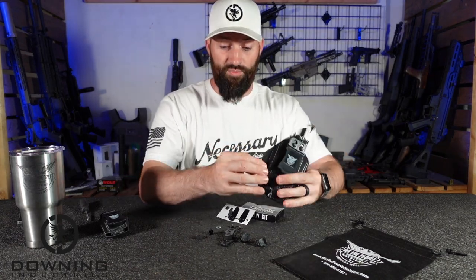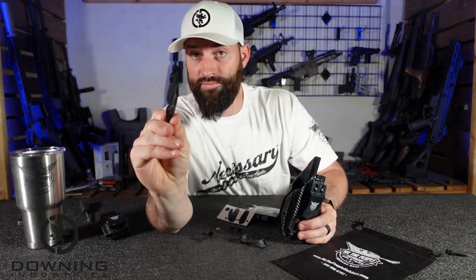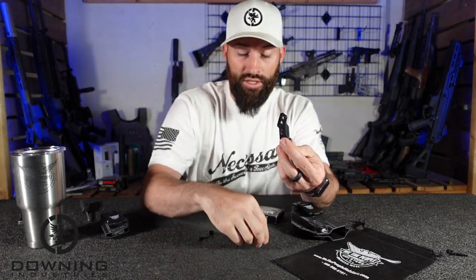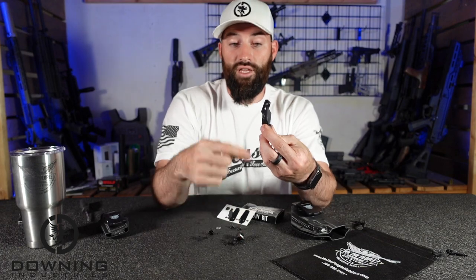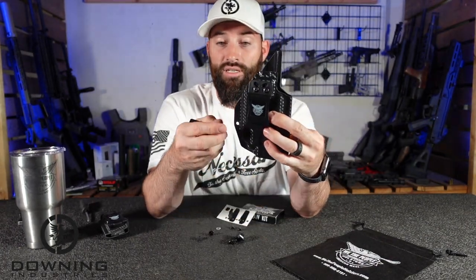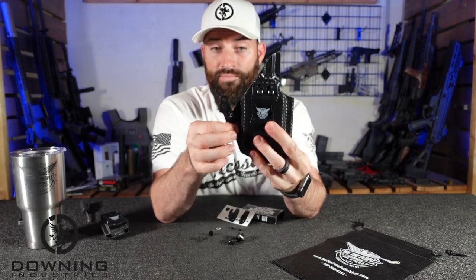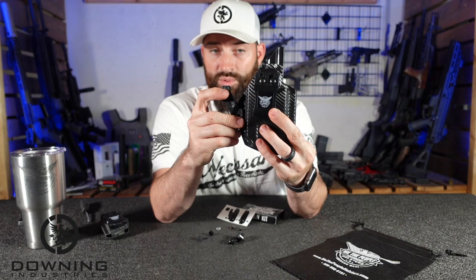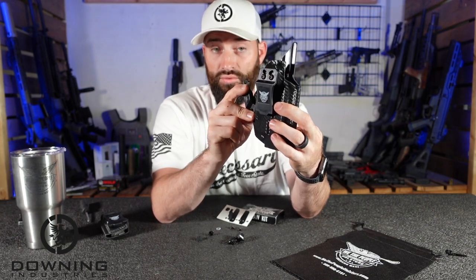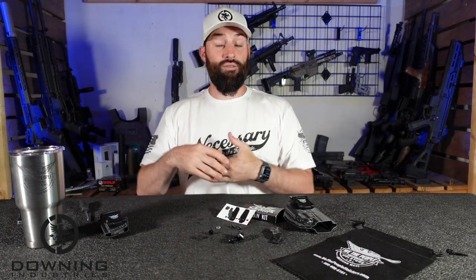So, the Claw. What does the Claw really do? The Claw is basically a little piece of plastic. It's kind of angled out and then you have different extensions — a bigger extension and a smaller extension that you can place on it. When worn inside the waistband, this claw pushes the gun, the butt of the gun, basically into you.